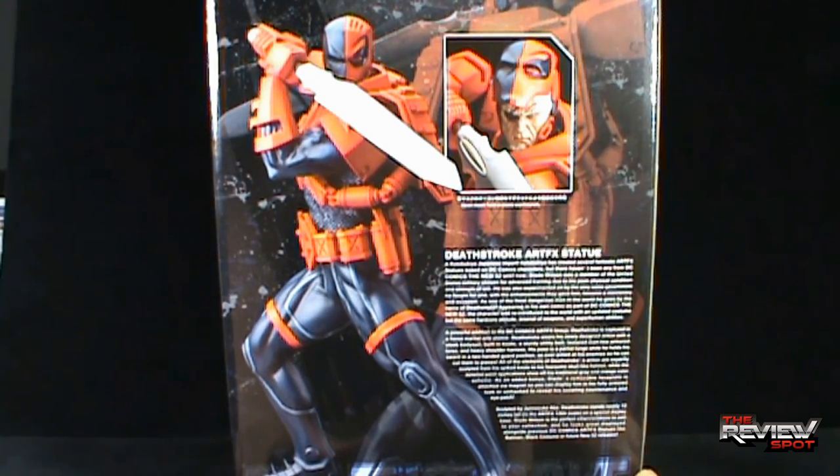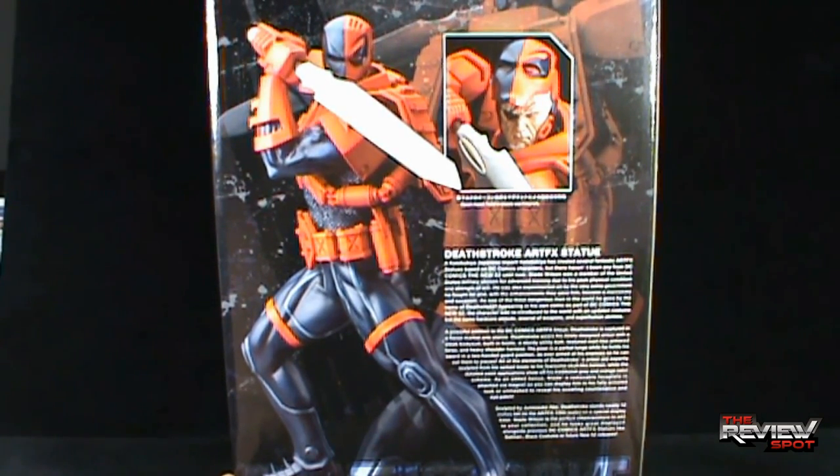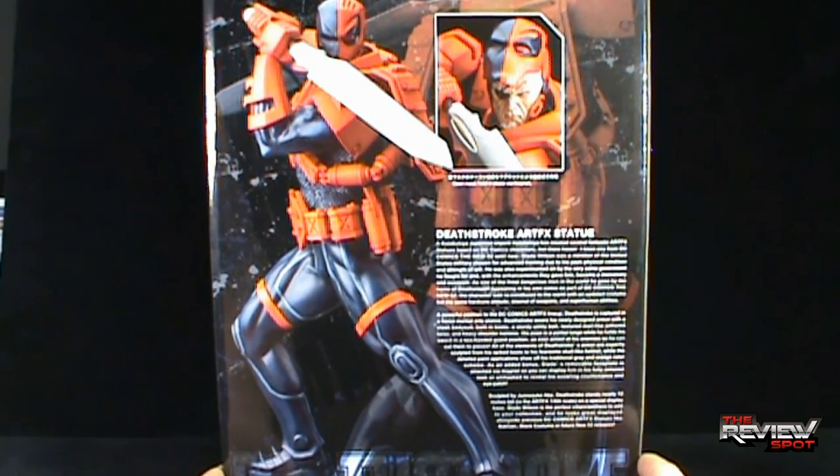Slade Wilson was a member of the United States military, chosen for advanced training due to his peak physical condition and strength of will. He was also experimented on by the very same government he fought for, and with the enhancements they gave him, he became a mercenary and assassin. As one of the most dangerous men in the world, he goes by the name of Deathstroke, appearing in his own comic as part of DC Comics the New 52. Deathstroke is captured in a fierce martial arts stance.